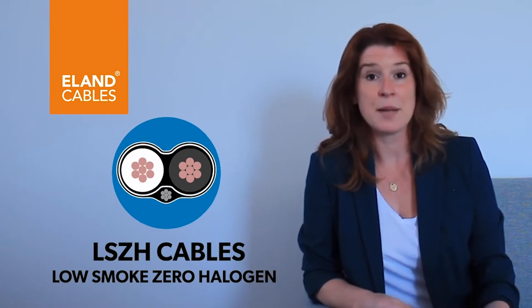Sometimes people get confused between LSZH and LSF. LSZH stands for low smoke zero halogen. It means that when it burns, it gives off none of the toxic black smoke and none of the halogen gases.